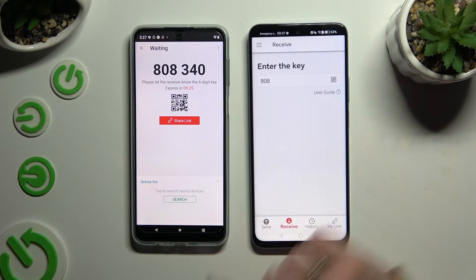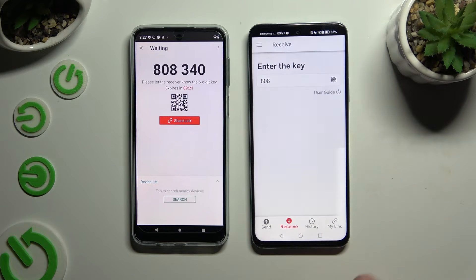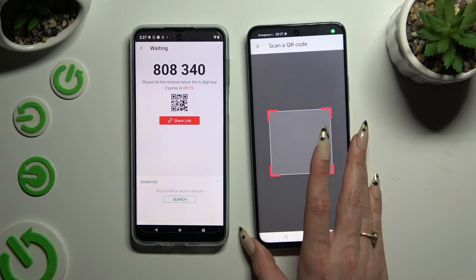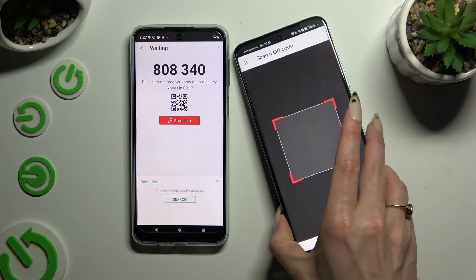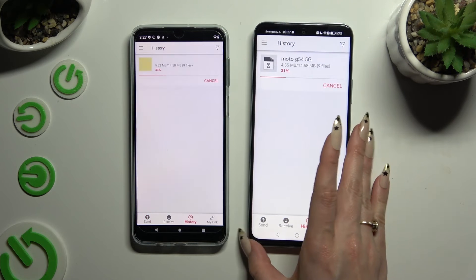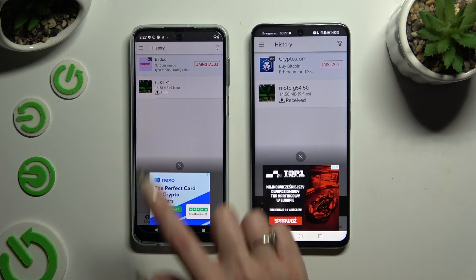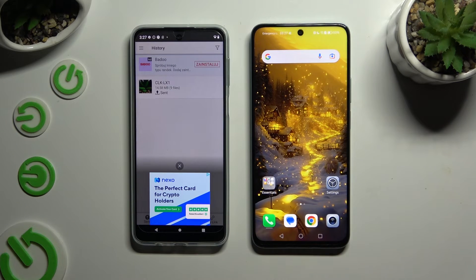Close and allow camera access in the pop-up, then point it at the code. Then just wait — as you can see, after a couple of seconds all of my files were successfully sent.